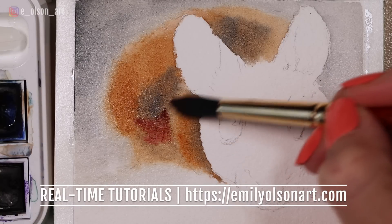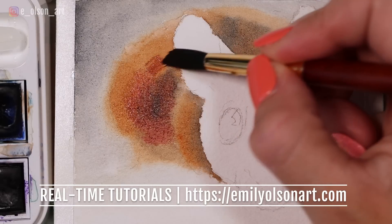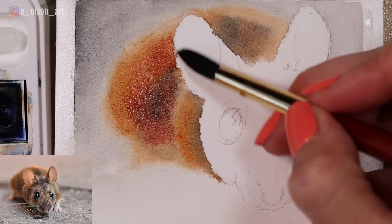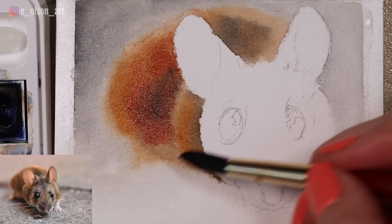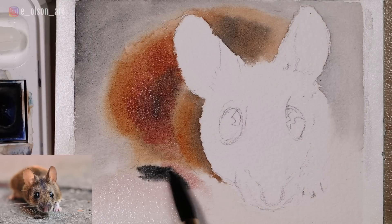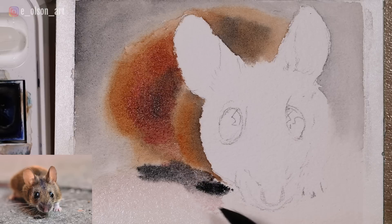We're really trying to merge the background with the body shape of the mouse — it needs to be soft and indistinct. I'm adding in some alizarin crimson for more of a reddish hint to the fur, and I think that extra layer is adding some nice dimension and color to our little mouse. I'm going to re-wet this area and drop in some Payne's gray for a rich dark shadow under the mouse.